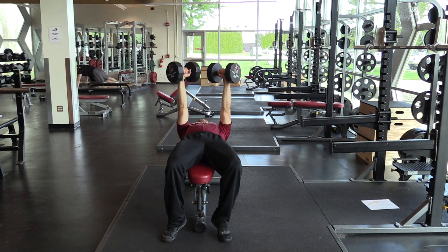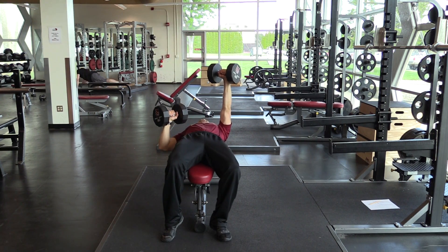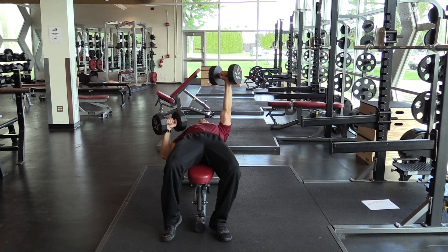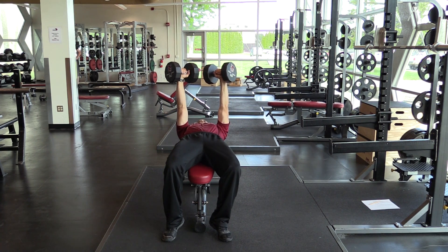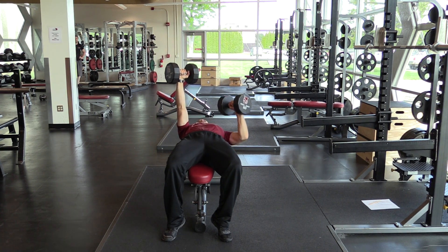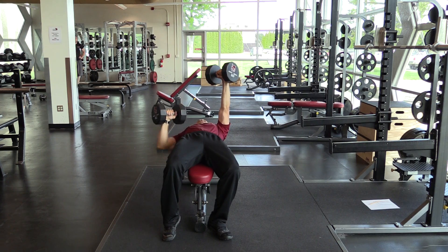Keeping one arm fully extended, drop the other towards your chest. Notice the dumbbell is at about a 45 degree angle to your body — not way out, but close to your body at a 45 degree angle. Return it to the starting position and repeat on the other side for the desired number of reps.